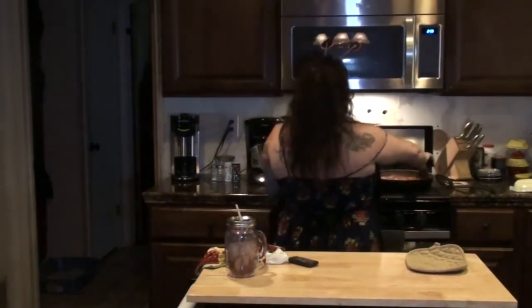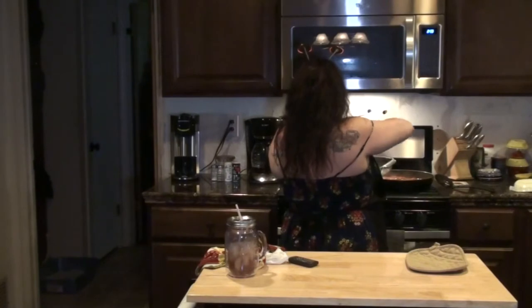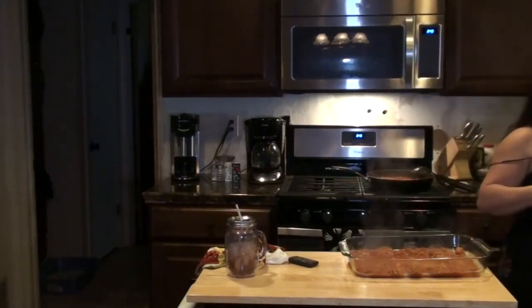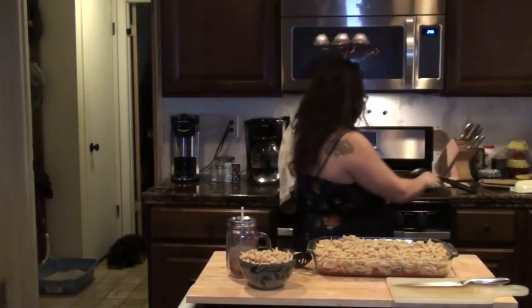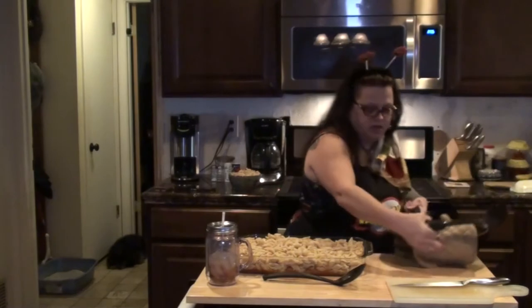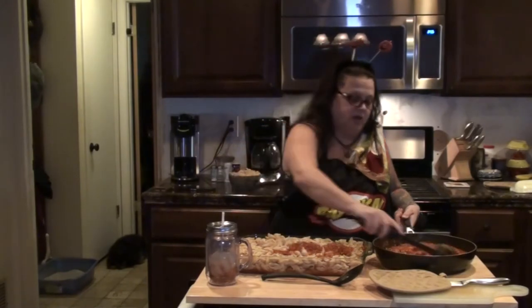I almost left this step out — you need to get your baking pan and put a little bit of sauce on the bottom of the pan, just a little bit like that. Because after you drain and rinse your noodles, you're gonna dump your noodles into the baking pan.